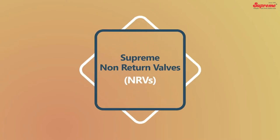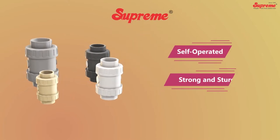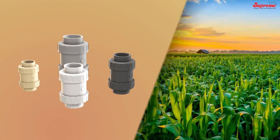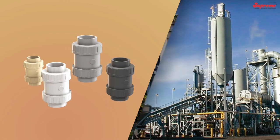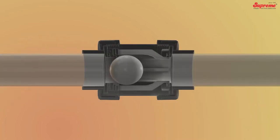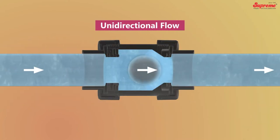Supreme offers self-operated, strong and sturdy NRVs to meet the different requirements of agriculture, building, and industrial sectors. NRVs are used to ensure unidirectional flow of water in pressure piping systems and help to avoid emptying of pipelines.